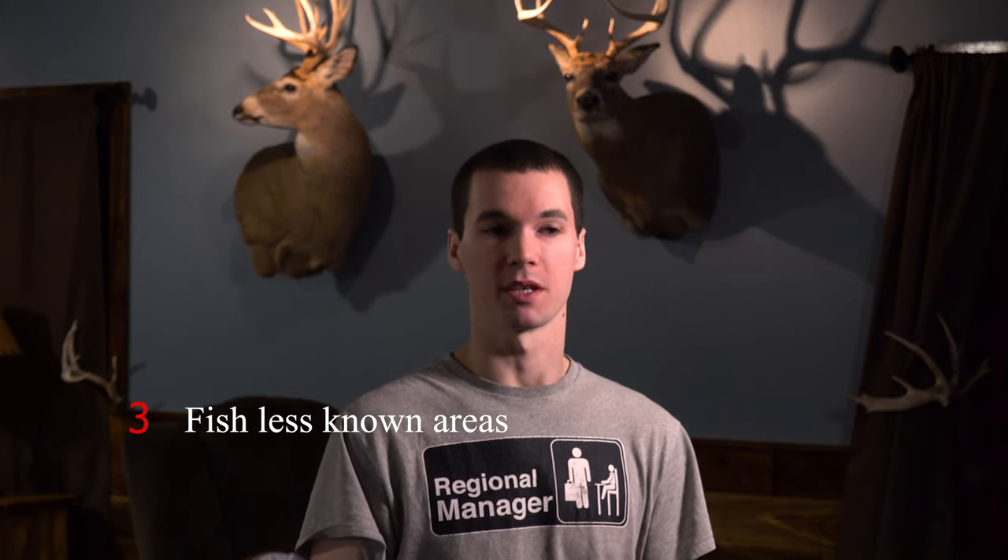Tip number two is really simple: stay away from big cities and heavily populated areas. Tip number three is to find the well-known rivers and do not fish those. I just like to stay away from the really popular rivers and really crowded areas. That's tip number three.